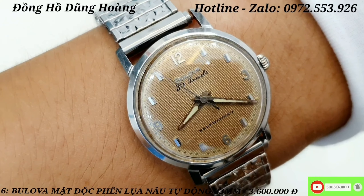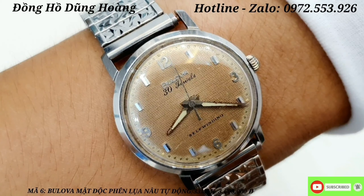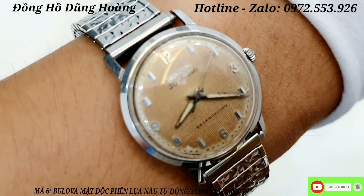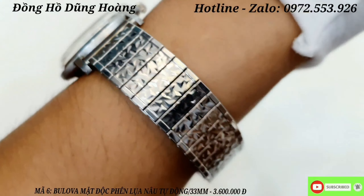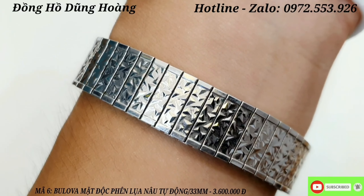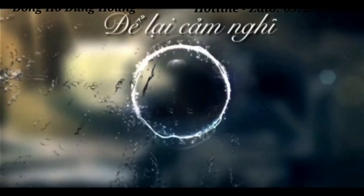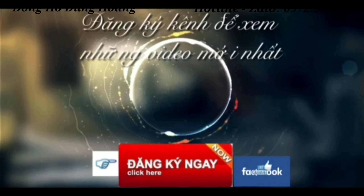Đeo lên tay cũng rất là thời thượng, rất là đơn giản và mang những nét vintage xưa. Dòng Shell Winding này thì tại thời điểm xưa họ làm cũng có độ chống nước nhất định. Anh em nào yêu thích sản phẩm này giá 3 triệu 600 nghìn đồng. Các bạn thấy video của mình thế nào? Hãy để lại cảm nghĩ và đăng ký kênh để theo dõi những video tiếp theo. Xin chào và hẹn gặp lại - hãy subscribe cho kênh để không bỏ lỡ những video hấp dẫn.